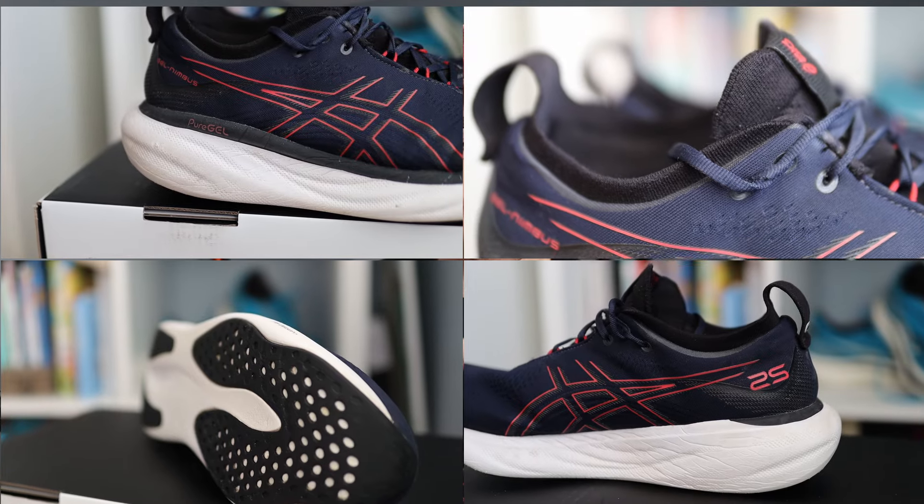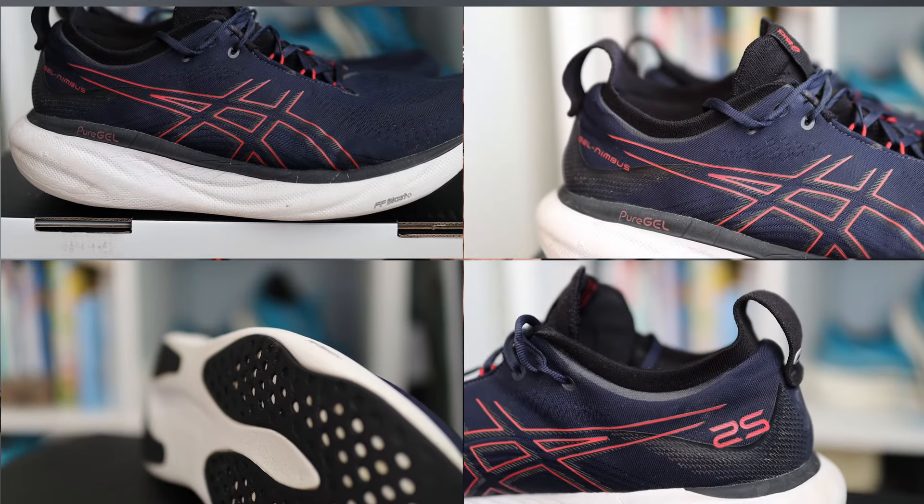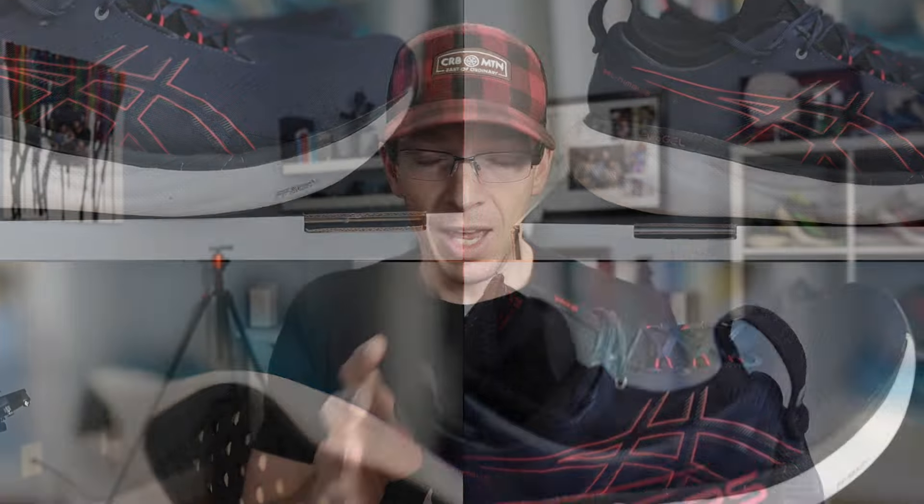As promised, we're going to talk about the upper, the midsole, and the outsole of the shoe. We'll cover my likes, my dislikes, and the overall durability of each piece as we go through. Starting with the upper.